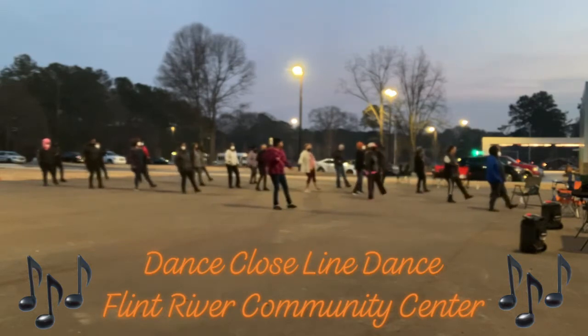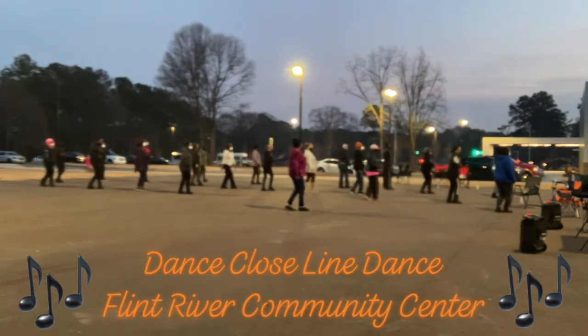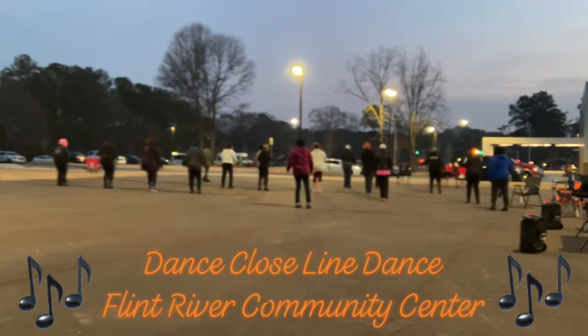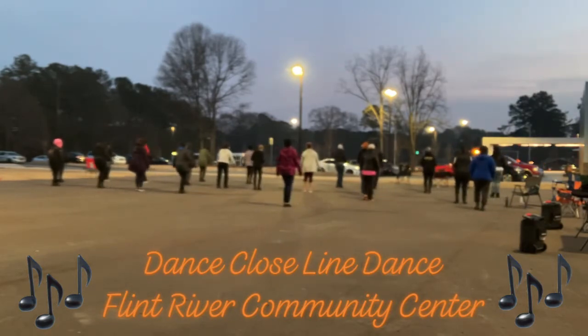And let's rise. Swirl — one, two, three, four, five, six — pull the turn. Out. Do it again. Two — one, two, three, four, five, six, step back.